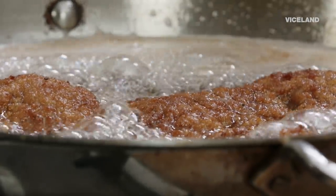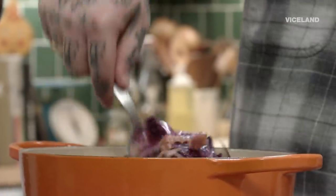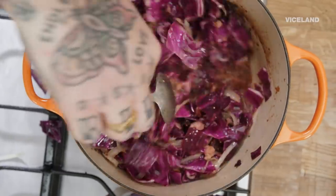You have a crispy, hopefully moist schnitzel, and a wet, fatty, acidic, lovely braised red cabbage. Those make sense to me.